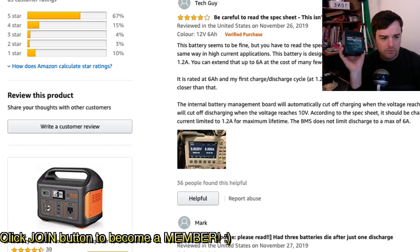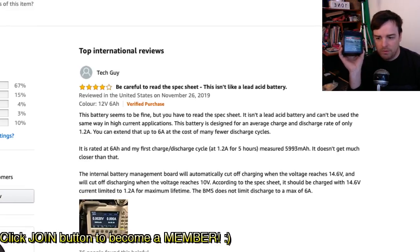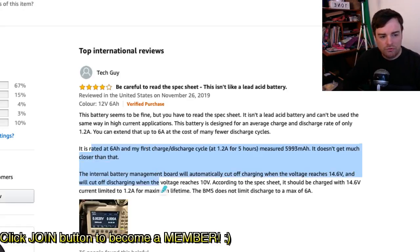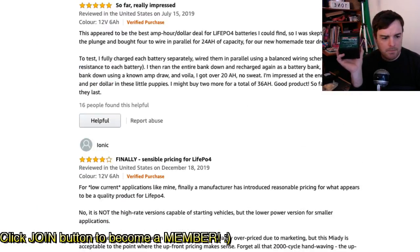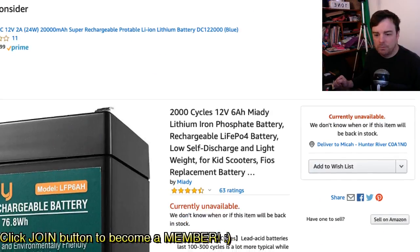There were some good reviews here. One reviewer — I'll credit tech guy — did a discharge test. The battery is rated at 6 amp hours. His first charge-discharge cycle was done at 1.2 amps for five hours and he measured 5,993 milliamp hours, which is very close to the 6 amp hour rating. So this confirmed these are good batteries as long as you don't have a DOA unit. The full 6 amp hour rating checks out, and the ratings are good except where people misused them or got a DOA battery, in which case the company was good to replace them.